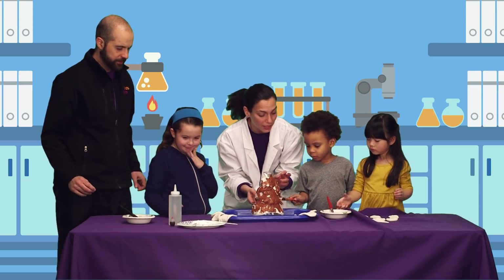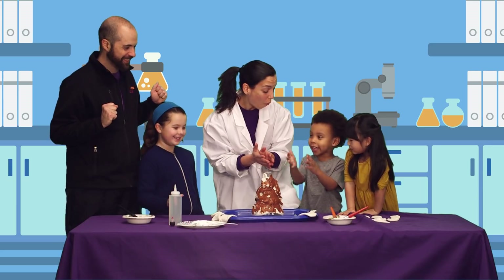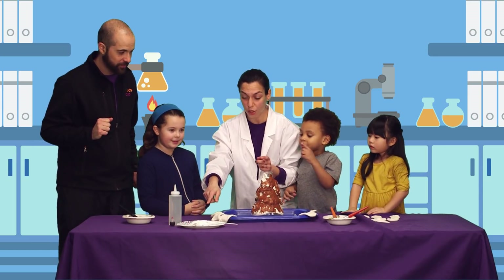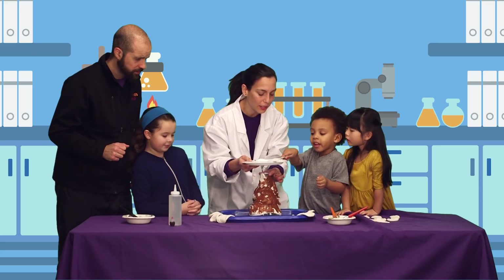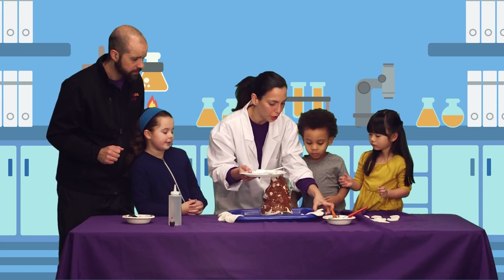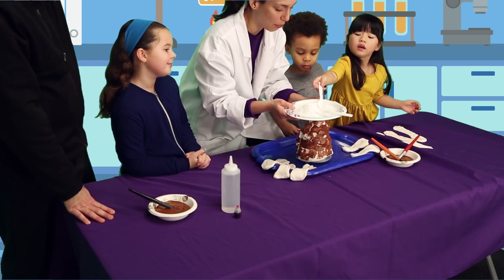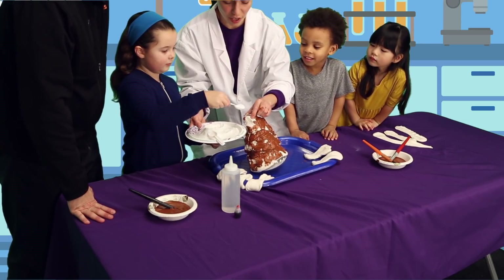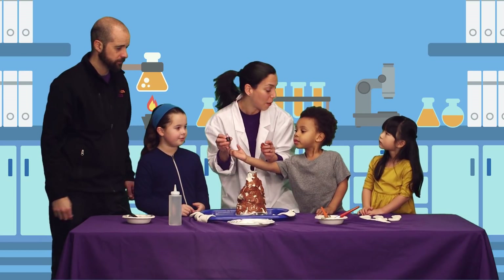Now it's time to make this chemical reaction. Let's put it inside. It's messy! Well, sometimes science is messy — and it's about to get a lot messier. First step: we need our baking soda. Alright, Carter, I want you to put it inside. Perfect, good job! Second step: food coloring. I like red because it looks like molten lava.